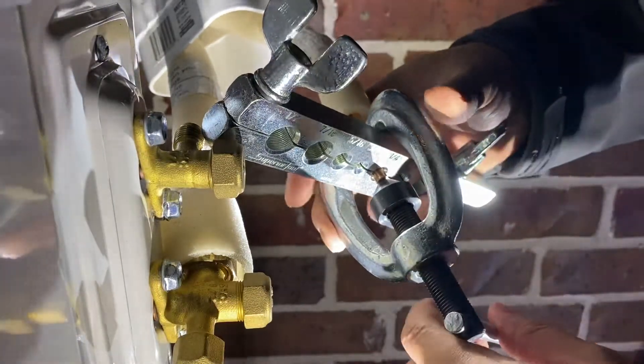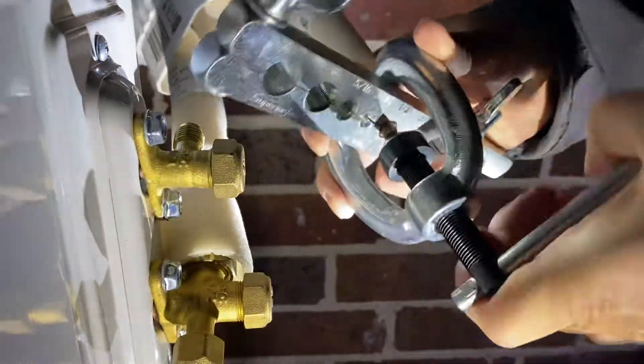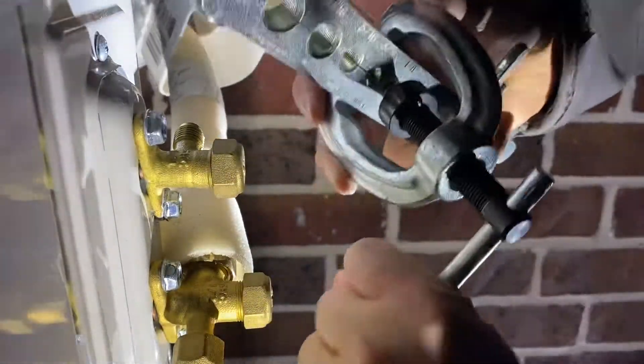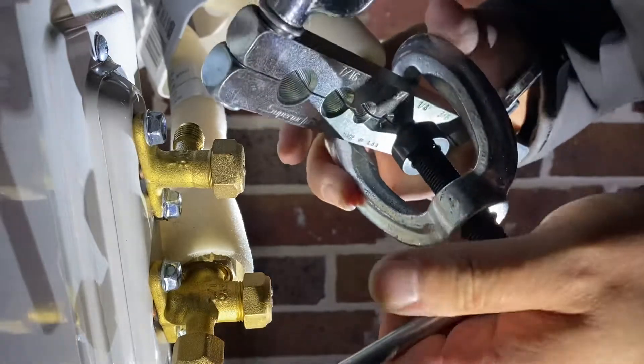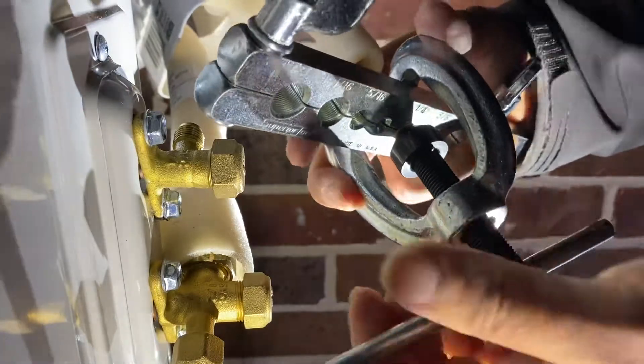Then we're going to start flaring slowly. It's going to push in and start flaring. You can see it starting to come out. It's going to make a nice flare right there. Oh, that looks nice. That looks like a nice flare.